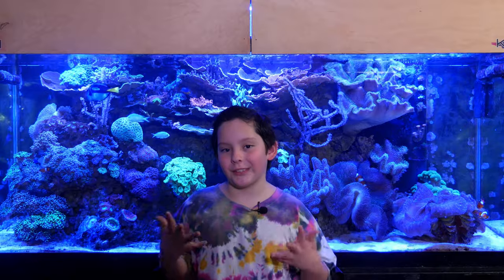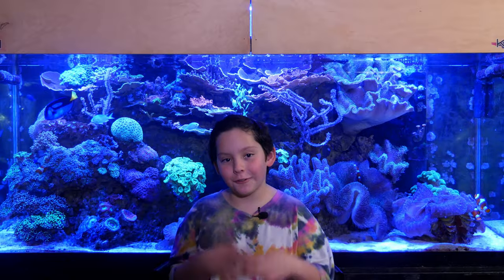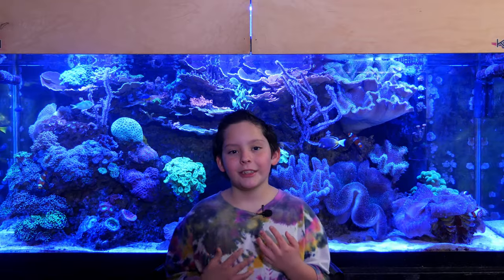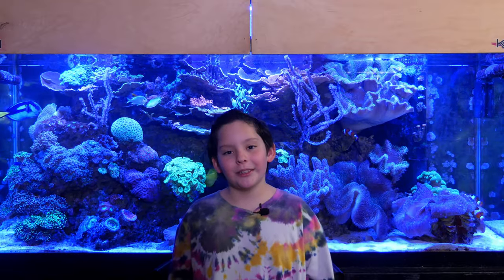What do you call a fish without an eye? A fish. Thanks for watching this episode of Mile High Reefers. Like, comment, subscribe — I'll see you all in the next one.